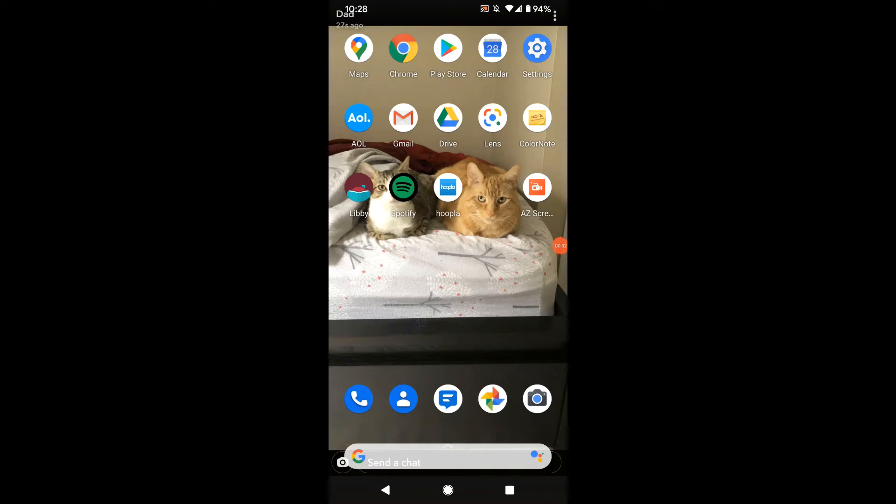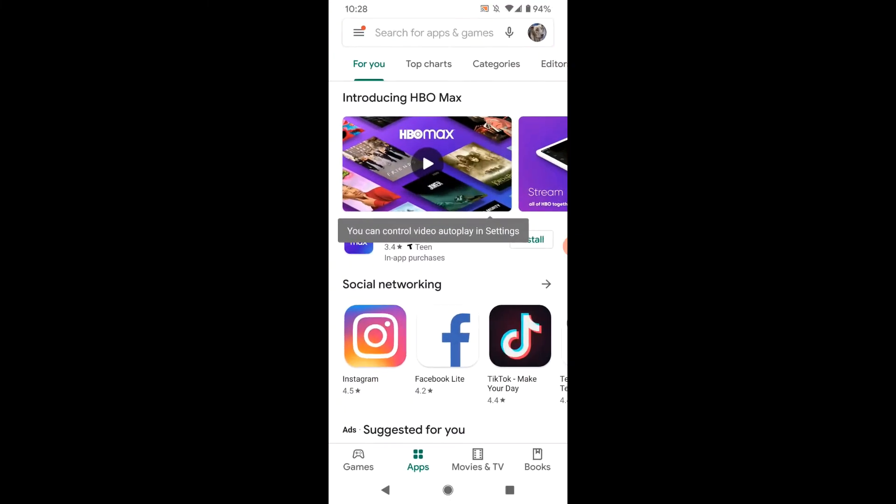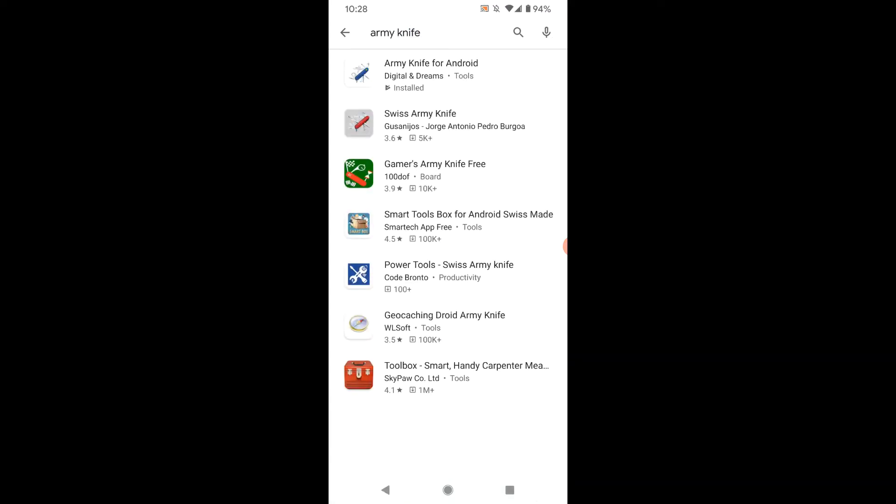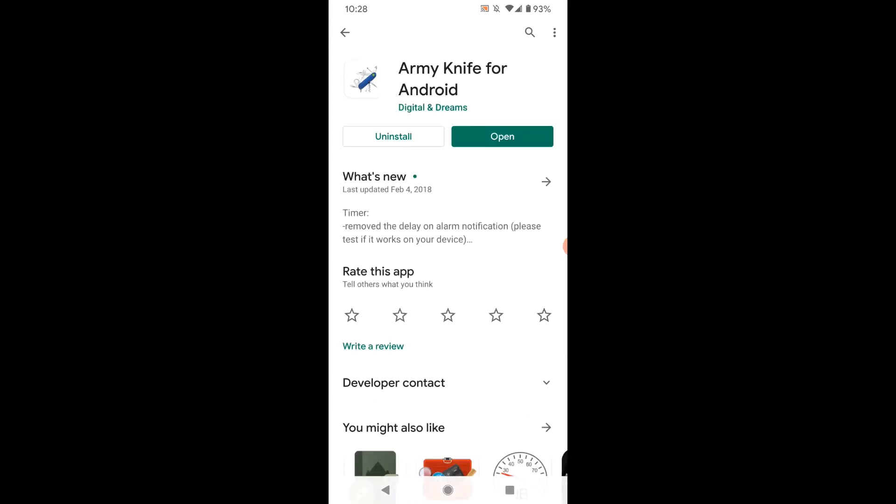Hi, it's Sue and I'm going to show you one of the most useful apps that you can find on your Android device. First, go to Play Store and then do a search for Army Knife. Select Army Knife for Android and install it. Mine says open because I already have it installed, but yours would say install.